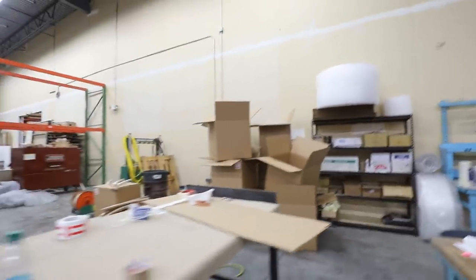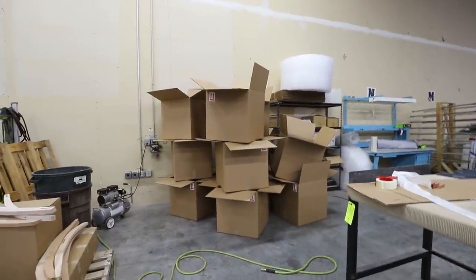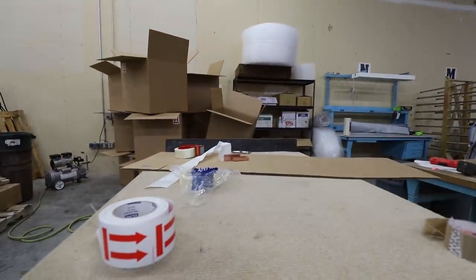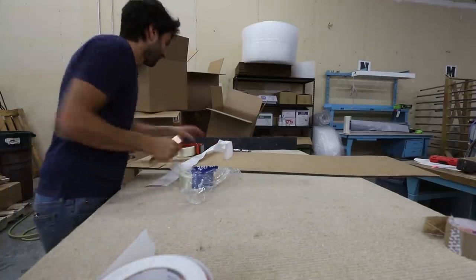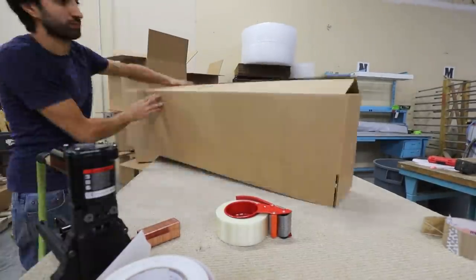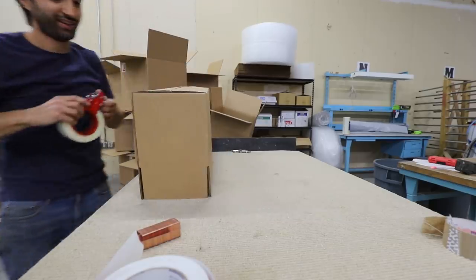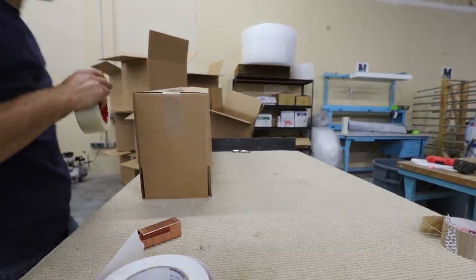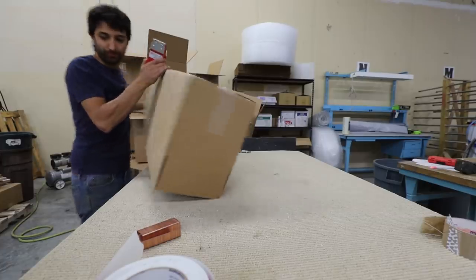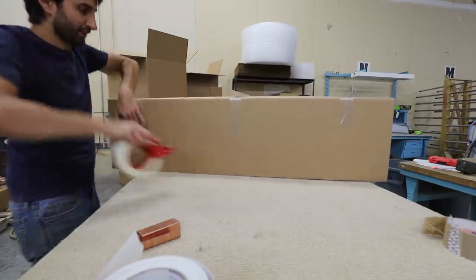This also frees up some space and organizes things a bit better because I have another 150 of these boxes coming soon, tomorrow. I only have one more of the little boxes left; I'll just put it together to get it out of the way and set up for when it's time to actually pack. One thing I'm noticing is this bench is too high — like way too high.